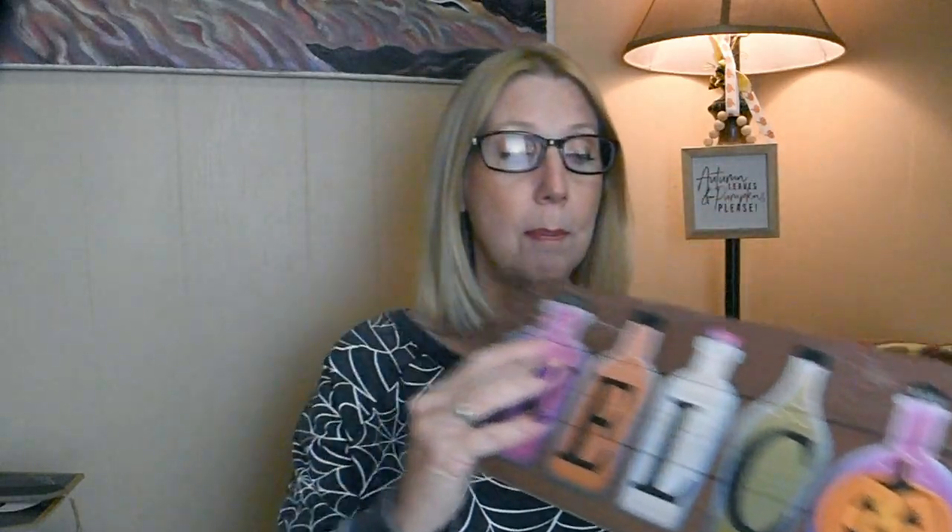I have a lot of stuff, maybe more things than I'm actually going to be able to fit on my porch because you're going to see it is not the biggest porch. I won't show you things like the Halloween lights since those did not come from Dollar Tree — I picked those up a couple years ago on Amazon — but I did get this sign at Dollar Tree. Everything I'm going to be showing you is Dollar Tree.